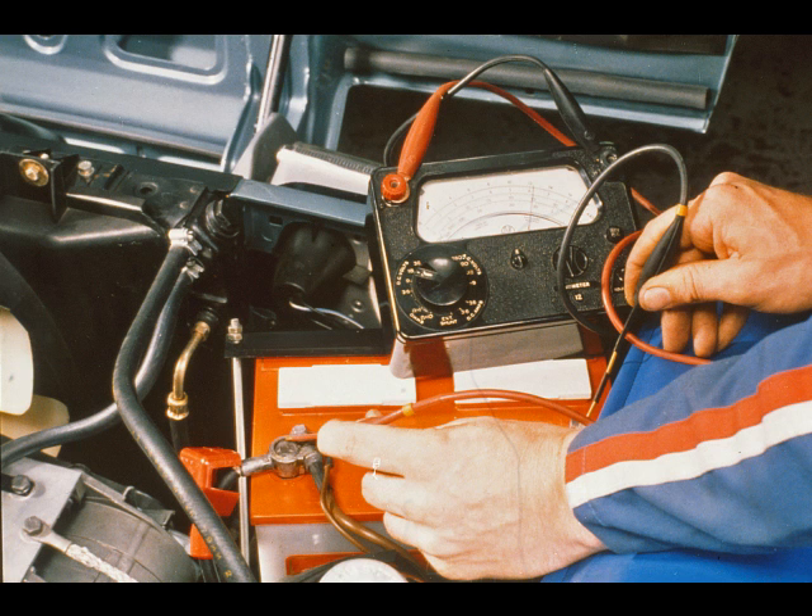Let us have a look at troubleshooting the circuit. It is important that the battery is fully charged. It can be checked by measuring the voltage drop across its terminals as the engine is cranked. It must not be less than 10 volts.